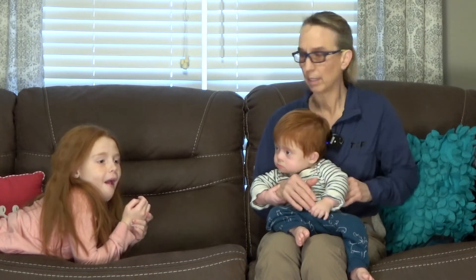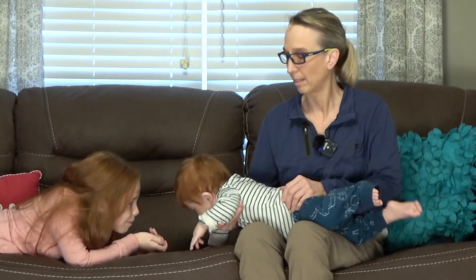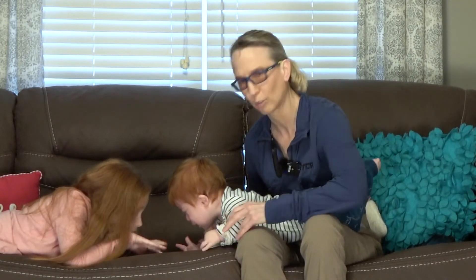One of the ways you can work on getting those arms to be straight and pushing through them when they're laying on their stomach is to do it over your legs. Emma is right in front to be my entertainment, and the idea is to try to get him to push up on straight arms.